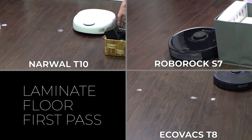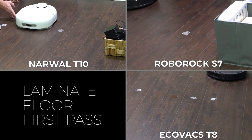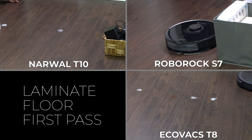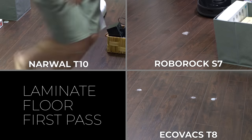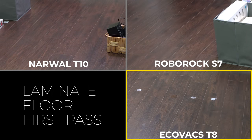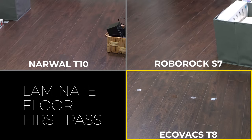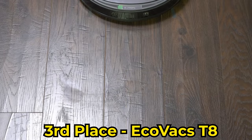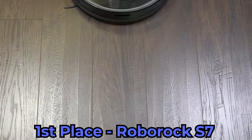All the robots use a similar mopping pattern, where they mop the edges and then compute a path to fill in the area completely. One notable difference you'll see during testing is that the Ecovacs T8 and Roborock S7 both allow for mopping a custom area, while the Narwhal can only mop an entire room, so I had to block off the other areas to stop the Narwhal from cleaning the other testing sites. On the laminate flooring, the Ecovacs T8 really struggled, and after the first pass basically all the stains were still there and unchanged. This was especially bad when compared to the Narwhal T10 and Roborock S7's single pass performance. Luckily after a second run the Ecovacs T8 did much better and it removed at least some of each of the stains, however it didn't perform nearly as well as the Narwhal T10 or the Roborock S7.